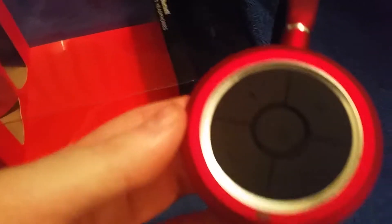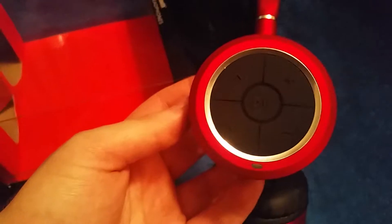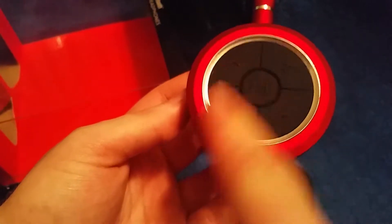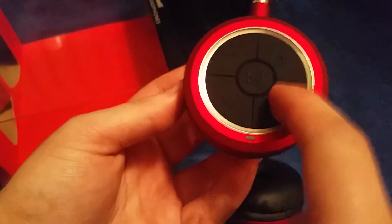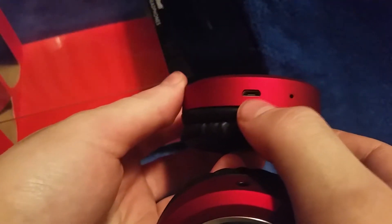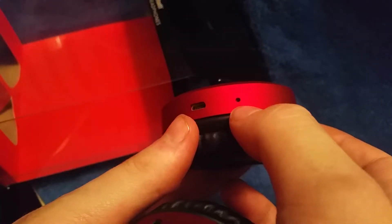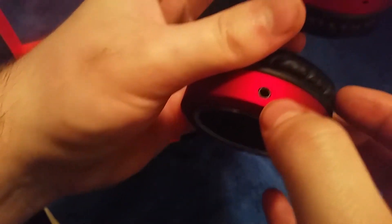That's the play button in the middle — I hope you can see it. You have up and down for track navigation, and volume up and down as well. That's pretty much it, except for your charging port — the micro USB port, which is pretty much standard for all devices. And that is the microphone and the audio inline jack for direct listening, where you can directly hook it up to a device through a wire if you decide not to use the wireless feature or the device is not Bluetooth compatible.